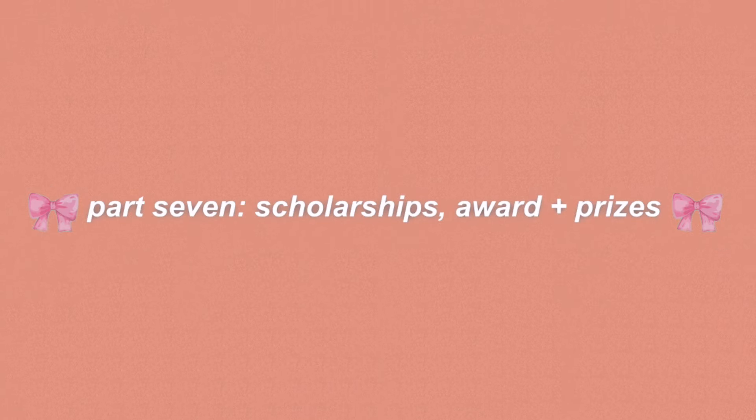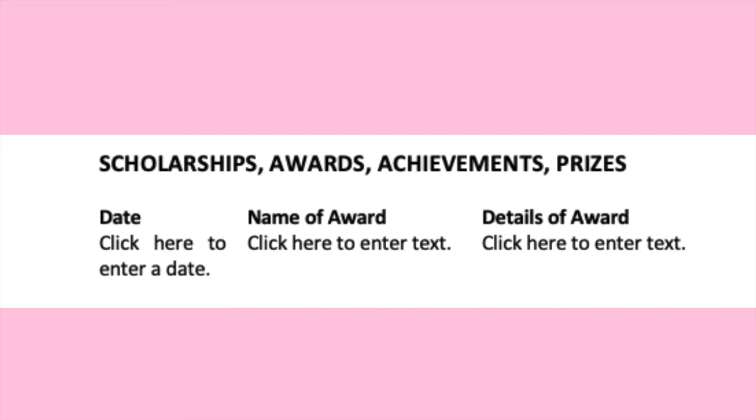The next section you can optionally include is scholarships, awards, achievements and prizes. If you've been very successful during high school or won awards or scholarships at university, definitely include these — they're things interviewers and employers will want to know about and make great talking points. If including this section, enter the date, the name of the award, and any details such as what you learned or had to do for it.